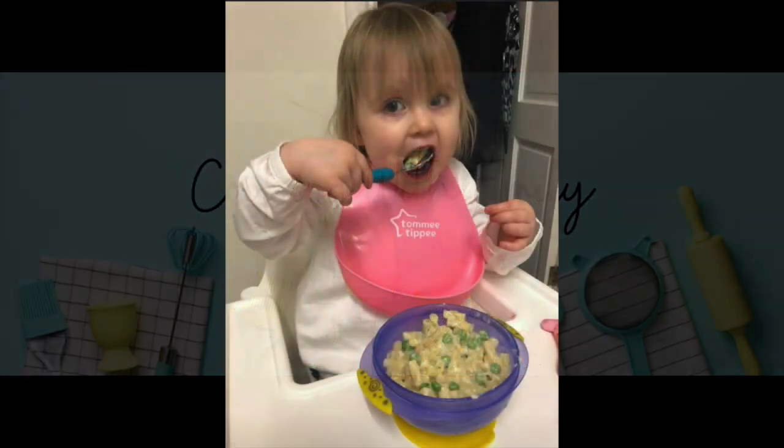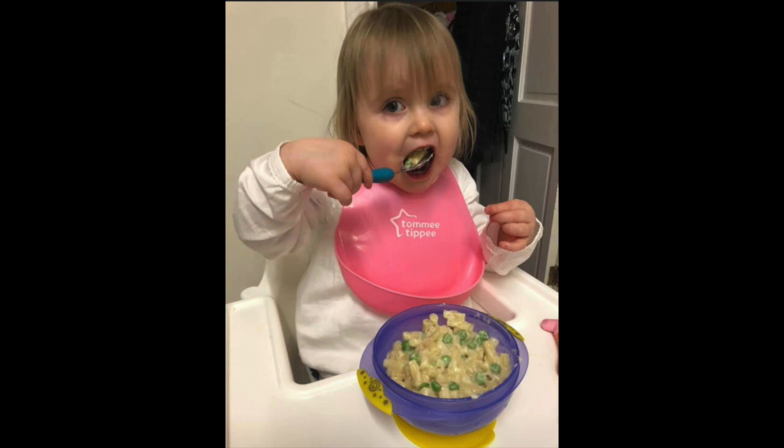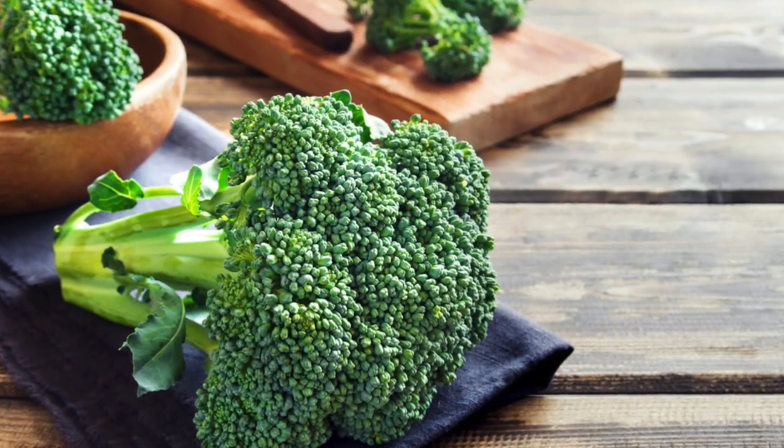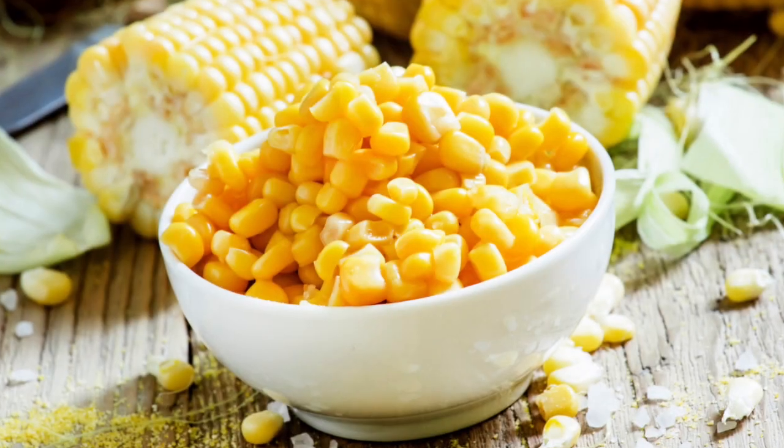Thank you to the very gorgeous Lily, whose mum sent in a photo of her tucking into my creamy mac and cheese recipe. She has also added some peas. Remember, you can add things like cooked broccoli, some bacon or sweet corn, so be adventurous. Keep those photos coming in to me with you trying out my recipes.